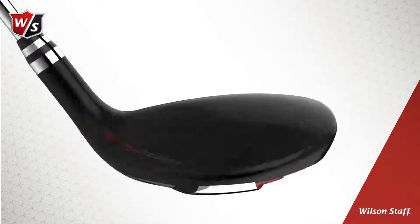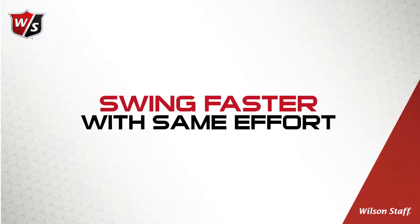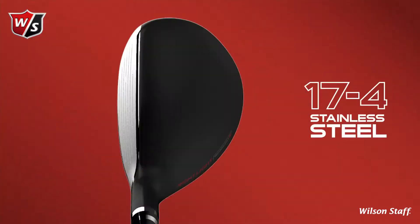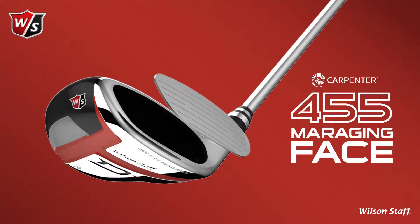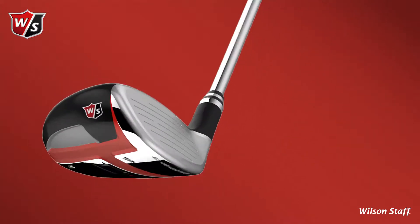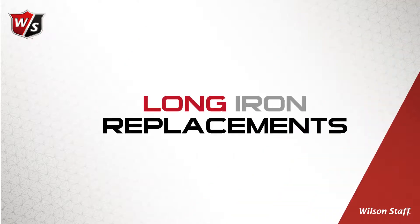High CT face design and the Right Light technology make these clubs easier to swing faster with the same effort. A 17-4 stainless steel body with a super thin miraging 455 custom steel face insert, along with a larger lower profile shape, make up these redesigned long iron replacements.